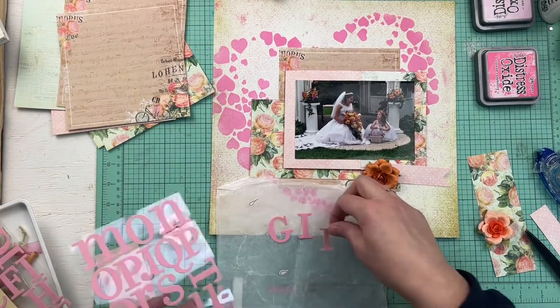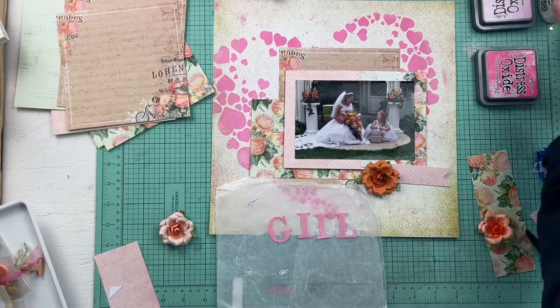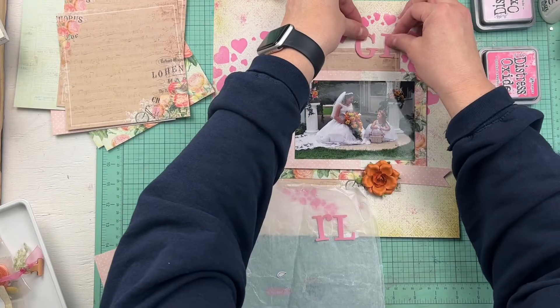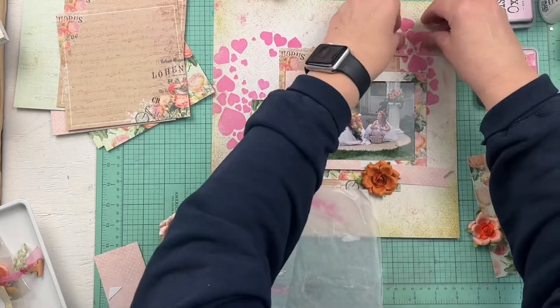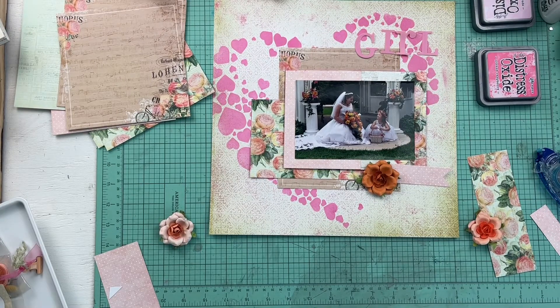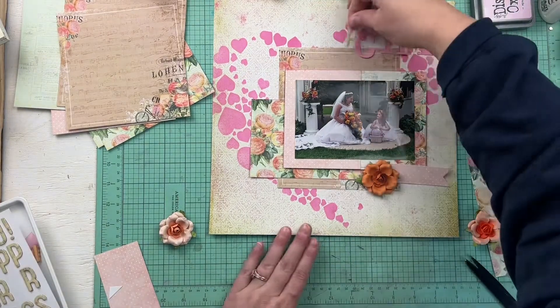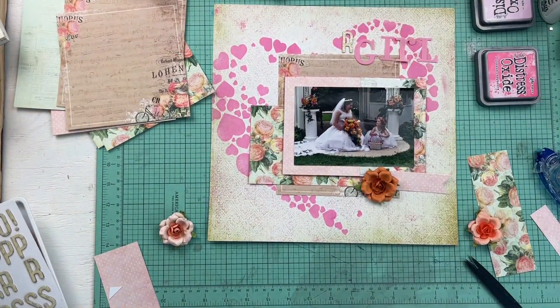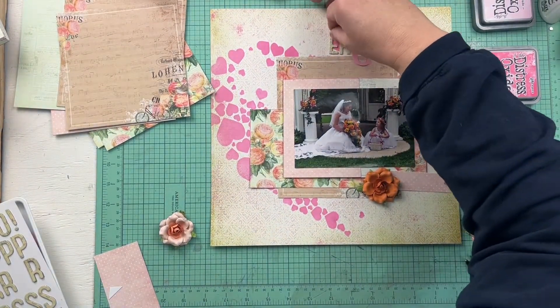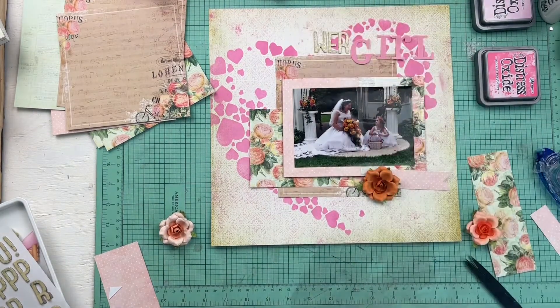I get out my wax paper because I'm thinking these stickers are going to need to go on there for me to figure out how to place them. Well, there's zero stickiness left to these stickers — they have a velvety texture and they're old, so they were not going to have any stickiness left. I do place them up at the top but they're definitely going to need some glue. Then I find another set of thickers that spell out 'flower,' so it says 'flower girl' for the title.